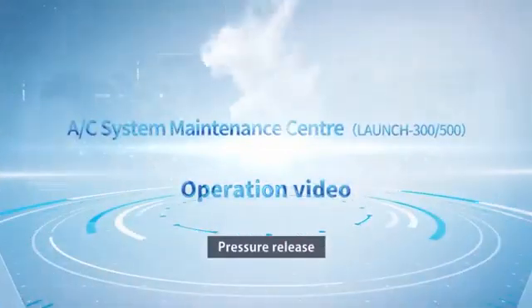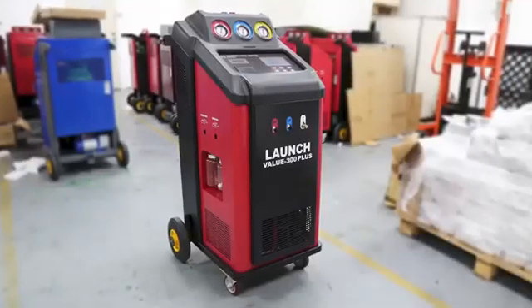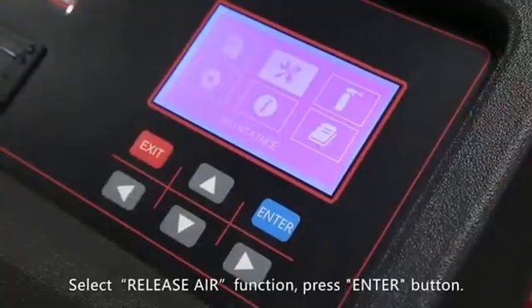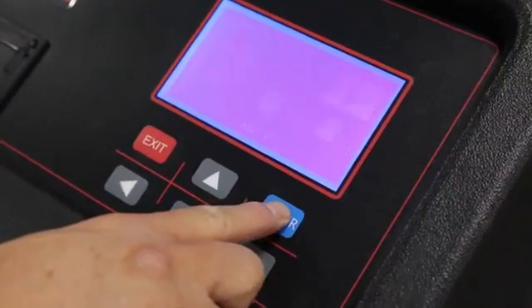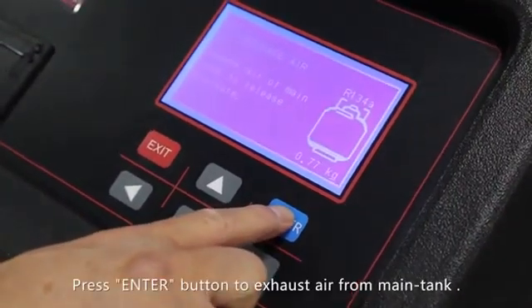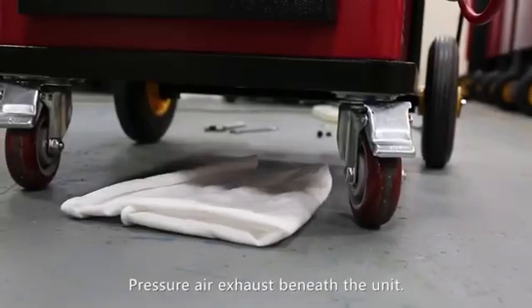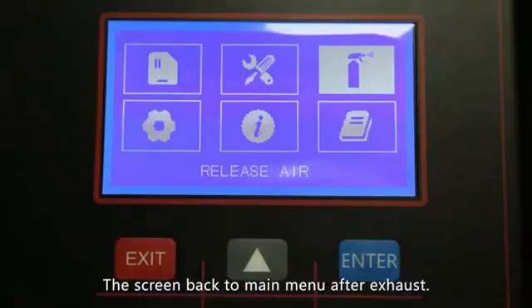Pressure release. Select the release air function and press the enter button. Press the enter button to exhaust air from the main tank. Pressurized air exhausts beneath the unit — the screen returns to the main menu after exhaust.